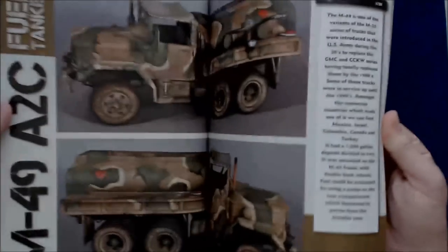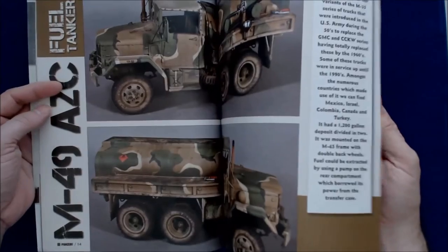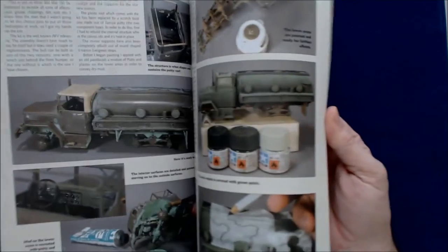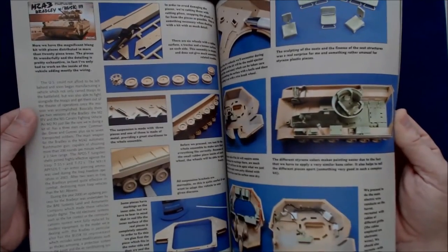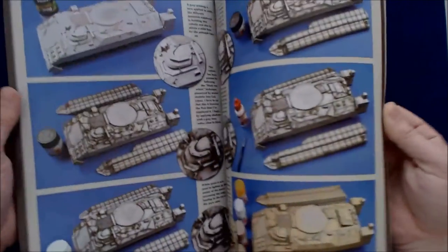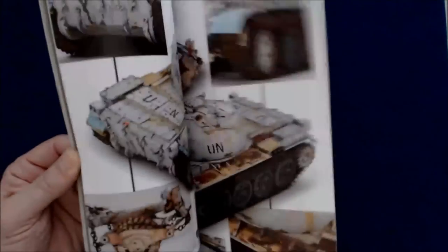Very well laid out. The punctuation could probably be improved, but that's a modeler who's not an actual professional writer. Here's the fuel truck — we get a lot of the weathering and final detailing and so forth. And the M2 Abrams, more of the detailing of the inside of the vehicle, because this one had a full interior. It's coming out without a full interior as well. Lots of great photos — it is basically a project magazine where these are all detailed projects.